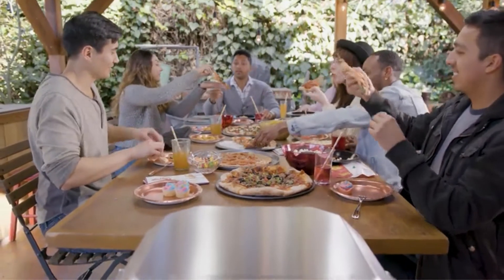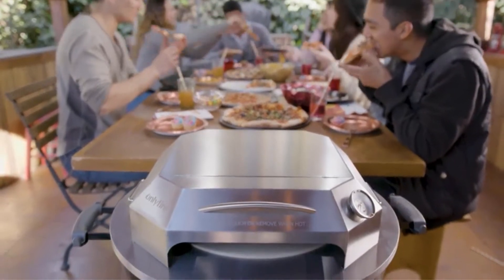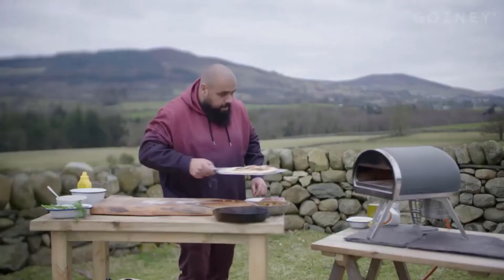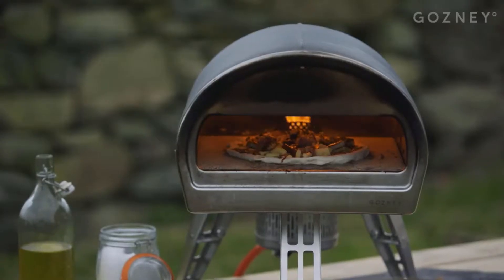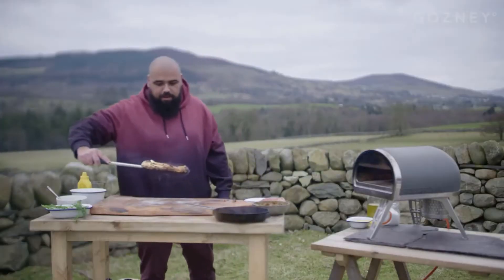Pizza is one of the most popular foods in the world, and for good reason. It's delicious, quick, and there are so many different varieties to choose from. But how do you know which outdoor pizza oven is the best? We've compiled a list of reviews on some of our favorite models to help you make an informed decision.